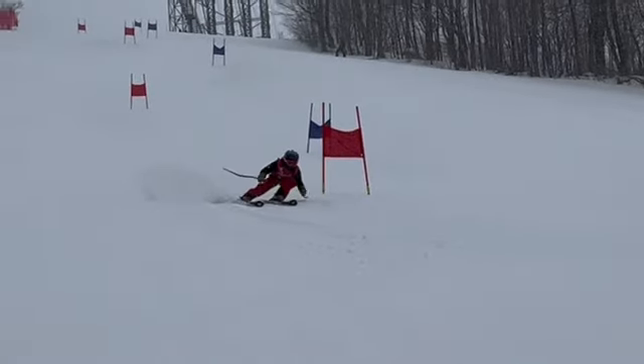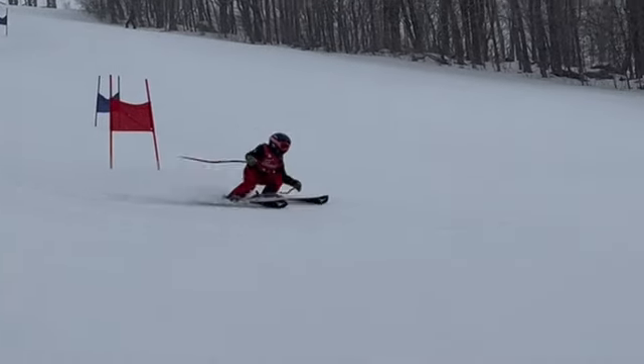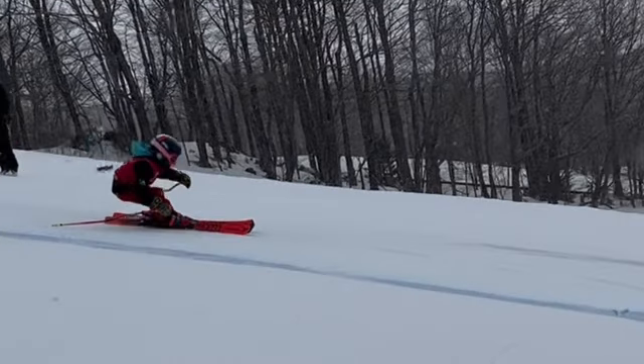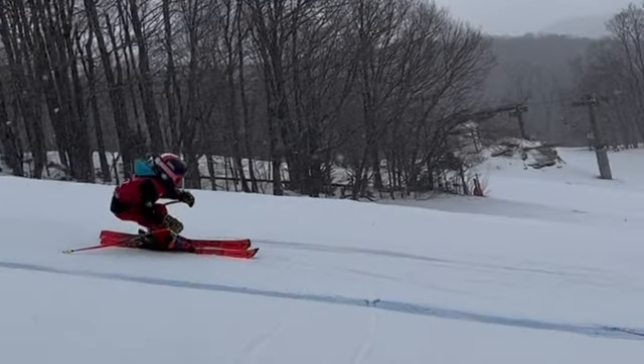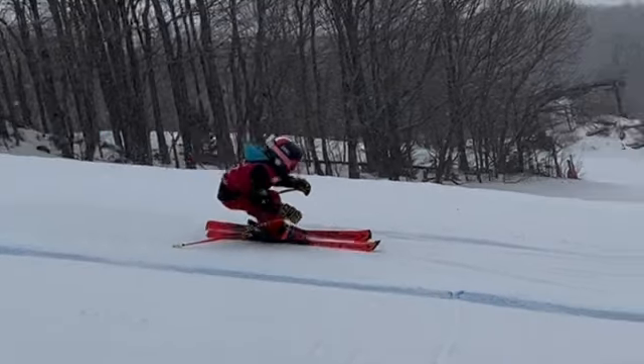The other thing we've been talking about is you tend to be just too far bent over at the waist — really hard to pressure the outside ski, absorb terrain, and get the feet as far out under us as we want when we're so bent over. Really bent over there.